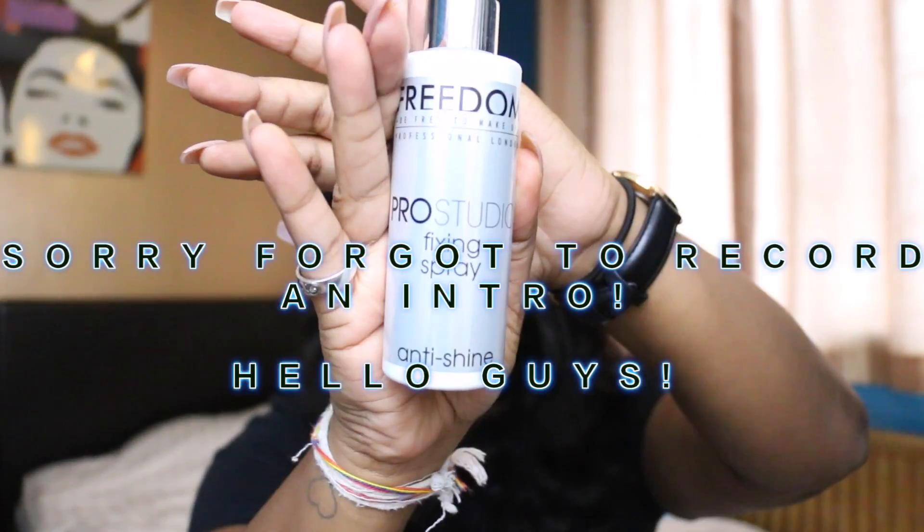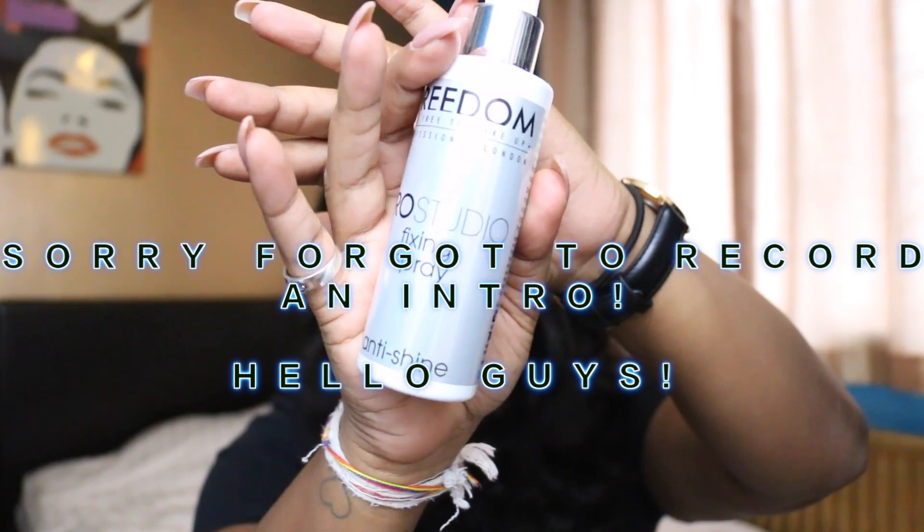I'm gonna start off with the Freedom Pro Studio Fixing Spray. I'm gonna spray it all over my face. My sister's here by the way.